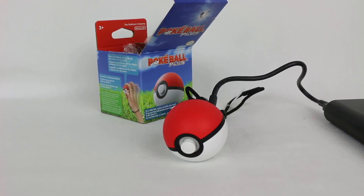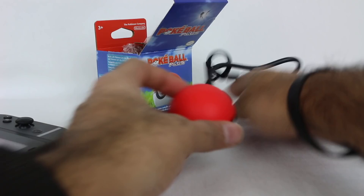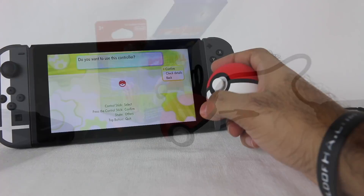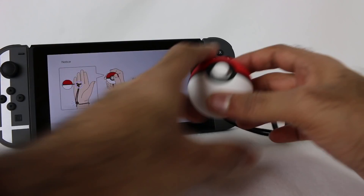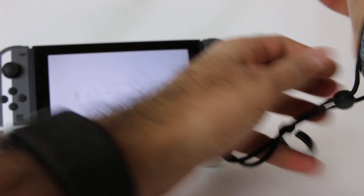So yeah, that is the Pokeball Plus. At a glance it definitely looks really, really cool and I'm excited to fully try this out. Now I'm going to open up my Pokemon Let's Go Eevee version and see if I can connect this and test out how well this works as an actual controller. I've paired up the controller — it looks like I just had to go to the screen where you first log in, and I pushed both buttons and it seemed to connect. It says communicating and you hold it like this with your finger like that, which is kind of interesting.